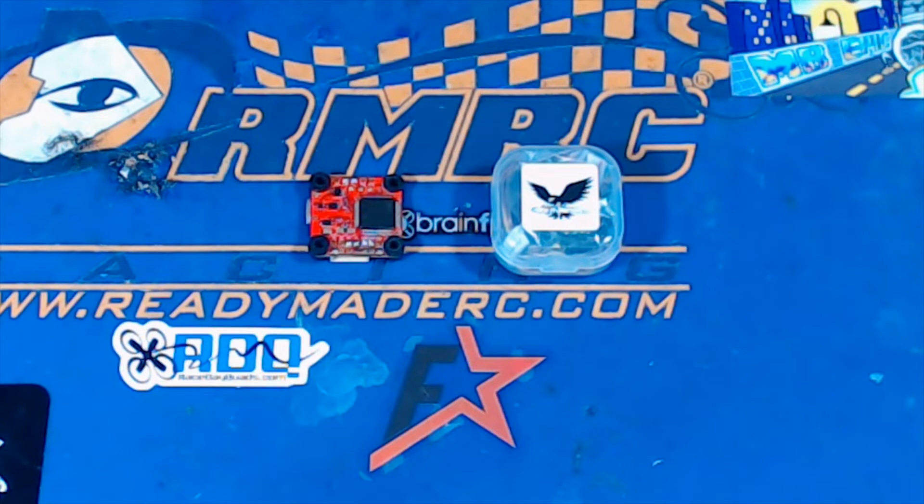So let's talk about 20 by 20 flight controllers. A lot of options out there now. Parts just keep getting smaller and smaller and the performance keeps getting better and better.